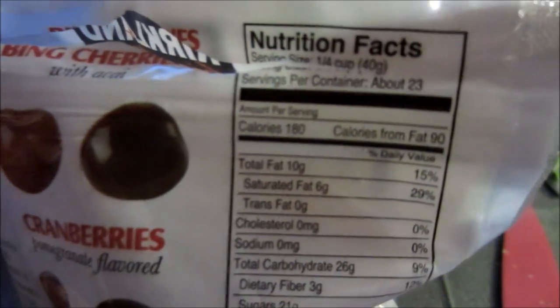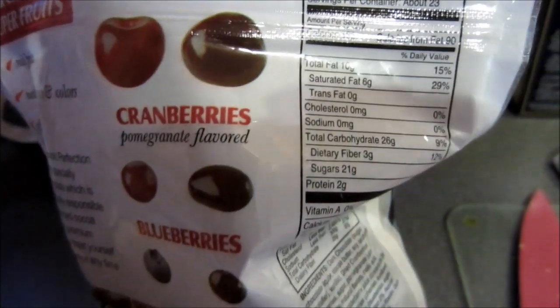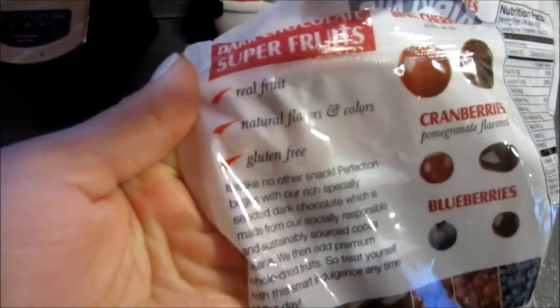A quarter cup is about 23 of these, only 180 calories. I would not eat 23 — that's ridiculous. Real fruit, natural flavors and colors, and gluten-free. It's a great snack, definitely.